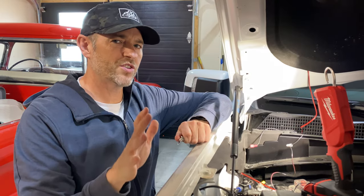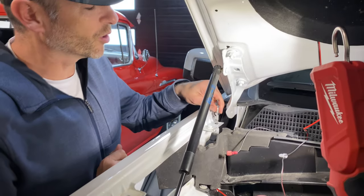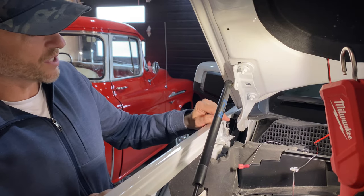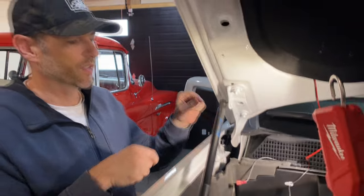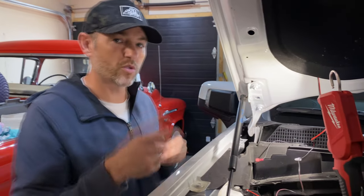I might not be giving GMC enough credit here. They actually went ahead and left a perfect cutout for a hood pin to go right here, so when the hood comes down there's just a little bit of a depression and it will interrupt the circuit and shut that light off. So this is where we're going to put the hood pin — no drilling required.